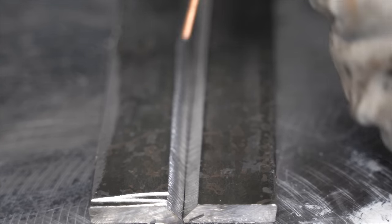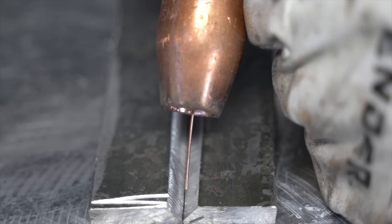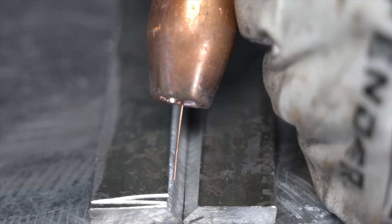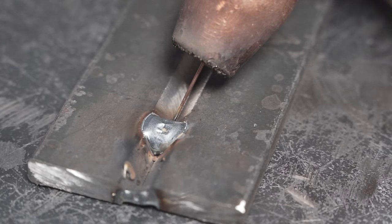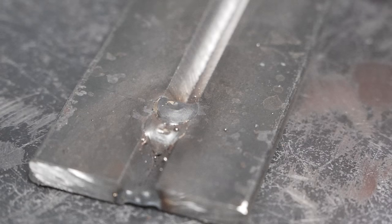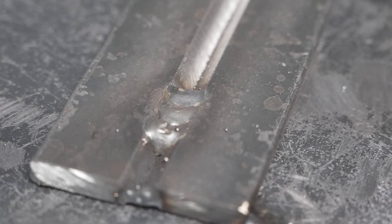We're going to start with one big tack weld. Put the MIG wire all the way down to the very base of the valley, right in the middle, and we're not going to move — no forward, back, or little circles. Just pull the trigger and hold it in one spot until this valley fills up to the very top with weld, then let go. Now we have one nice big spot weld. Move to the back edge of that spot weld, put the wire all the way down to the bottom of the valley again, hold still, hold the trigger until it fills up to the top. That second weld overlapped the first slightly.